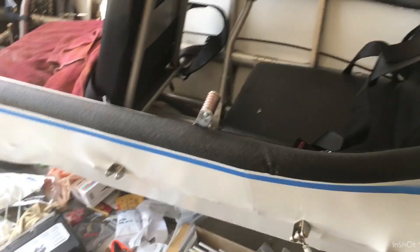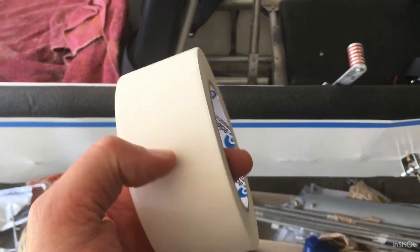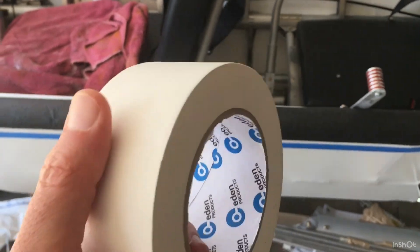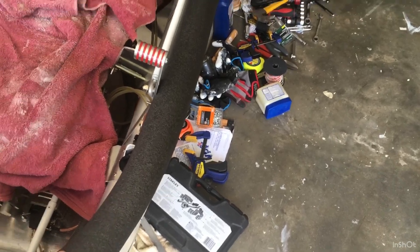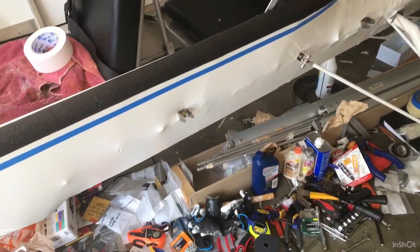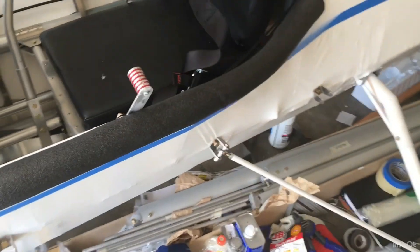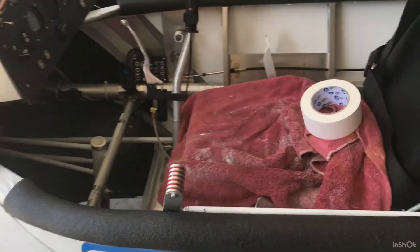I decided to go with the pipe insulation instead of the gaffer's tape because I bought this white gaffer's tape and it looks nice and feels nice but it just doesn't have the stick to it. I've been going back and forth with this idea and I like this idea — this is the pipe insulation, the half-inch diameter. You remove the little plastic strips and it's got the glue, this really stays on real nice and it's comfortable.